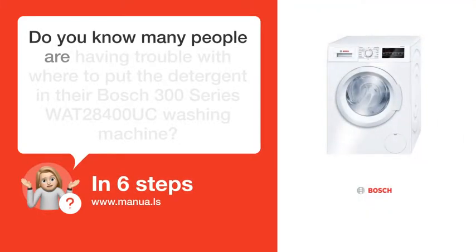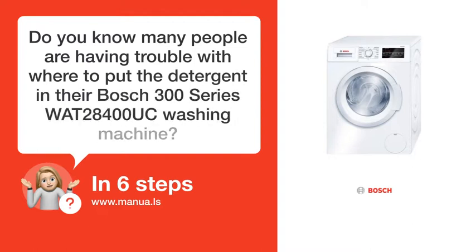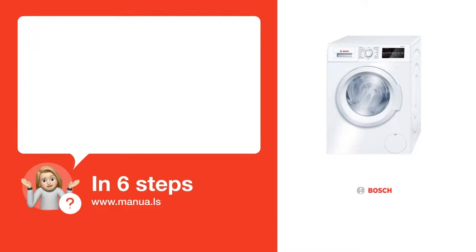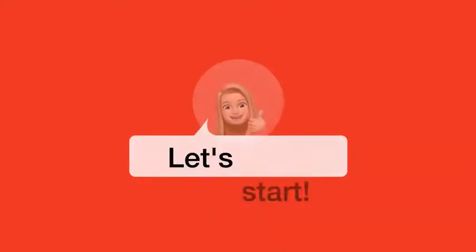Do you know many people are having trouble with where to put the detergent in their Bosch 300 Series WAT28400UC washing machine? Don't worry. In this video, we'll show you how you do this. Let's start.